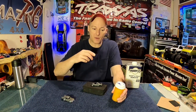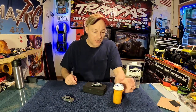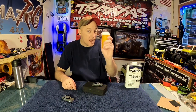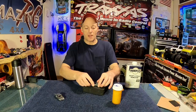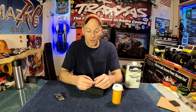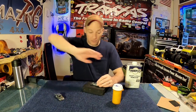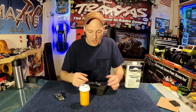I threw it back in for another half an hour and it ate almost the rest of the paint off. I took it to the bathroom with the vents going and my respirator on — this is pretty toxic stuff — and dremeled the rest off. It came off super easy. So I decided I'm going to strip Will Thompson's car the same way: drop it in the goo, twist the cabin, and walk away.